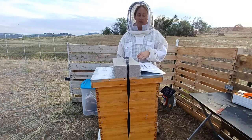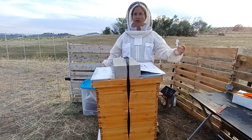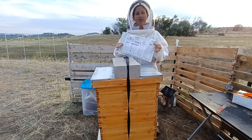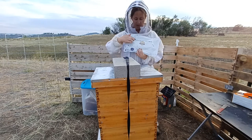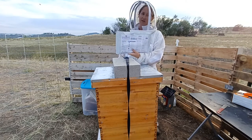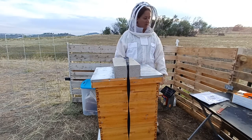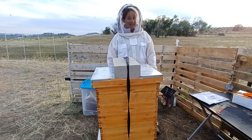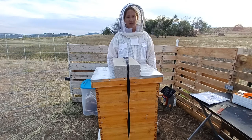Something to remember: whatever method you choose, whether it's Formic Pro, HopGuard, or Apigard — make sure that you take a picture of all the information on the bags that you receive. The back of my Formic Pro tells me the batch number and when it's going to expire. You have barcodes on the front and the address of the company — just take a picture of those so if you need it, you have it. I've been through that situation where I needed it and didn't have it, and it made things pretty difficult.